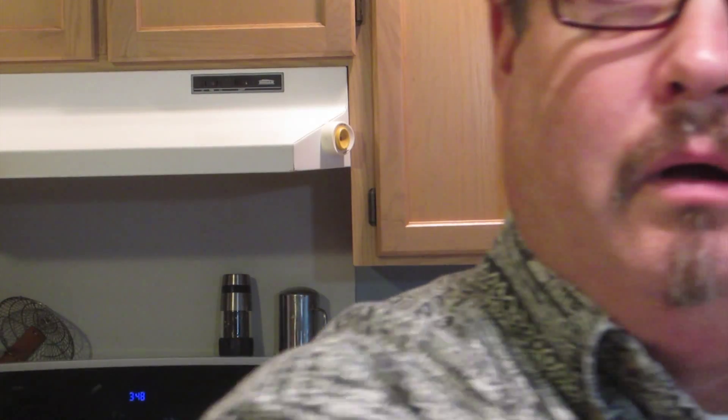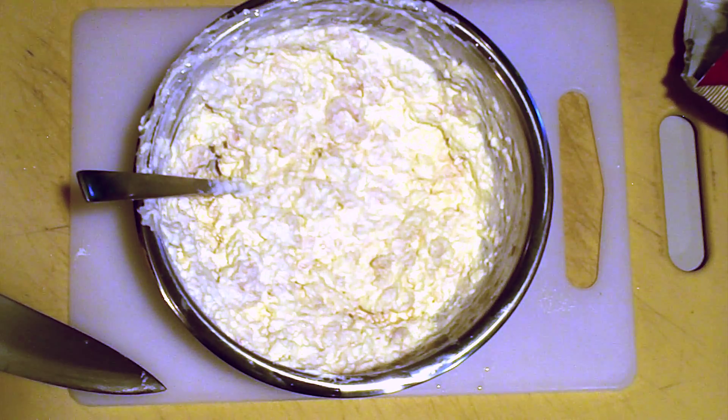After you've incorporated the onion into the mixture, get yourself a potato chip. You're basically tasting for the melding of the flavors, the most important one being the onion. You don't want it too strong, you don't want it too weak. If you get it right at that kind of hint of a flavor but not overpowering, you got it. This is done and it's ready to serve.